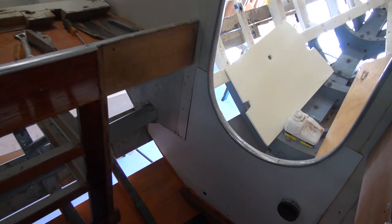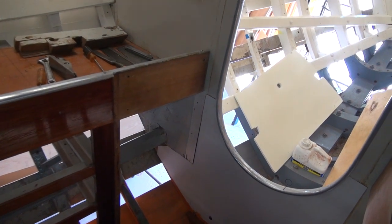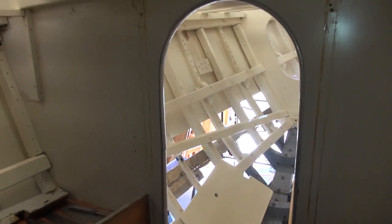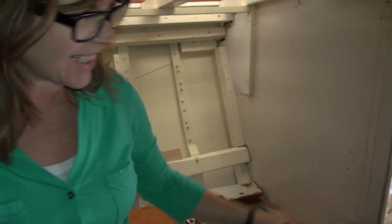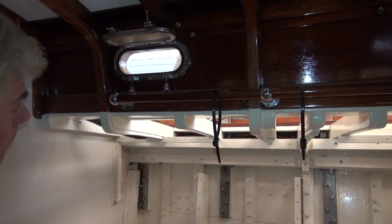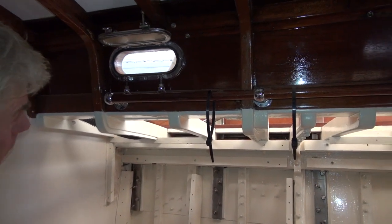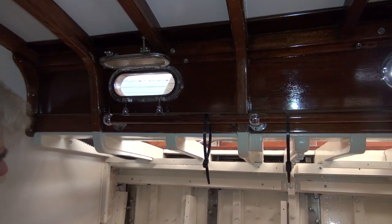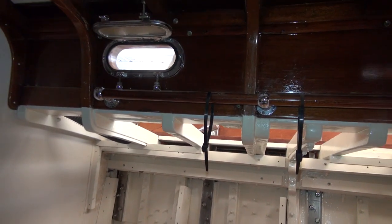Except for the bulkhead and these two little areas, we are done from here forward. She's ready to go — all the pieces are made, they just need to be put back in once the sides are done. It's got a lot more room than it used to. It's going to be a glass-bottom boat! What did you find down there in the partners when you had the mast out? We had to build a new mast step.